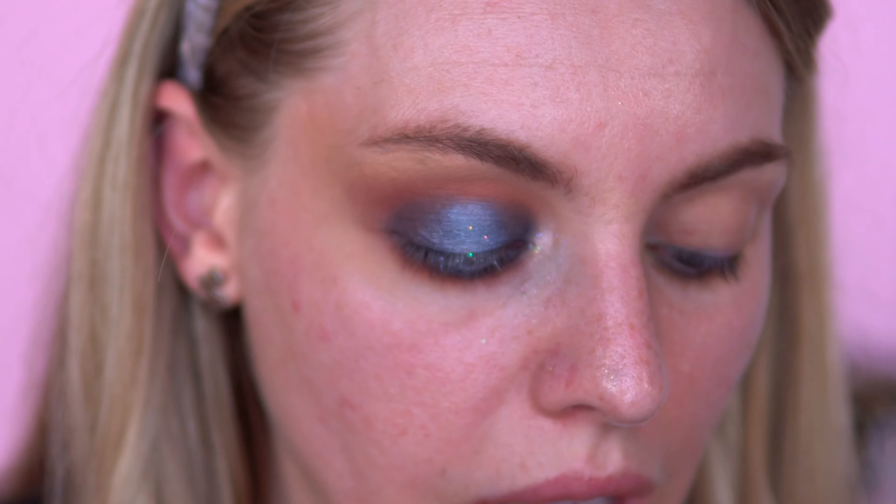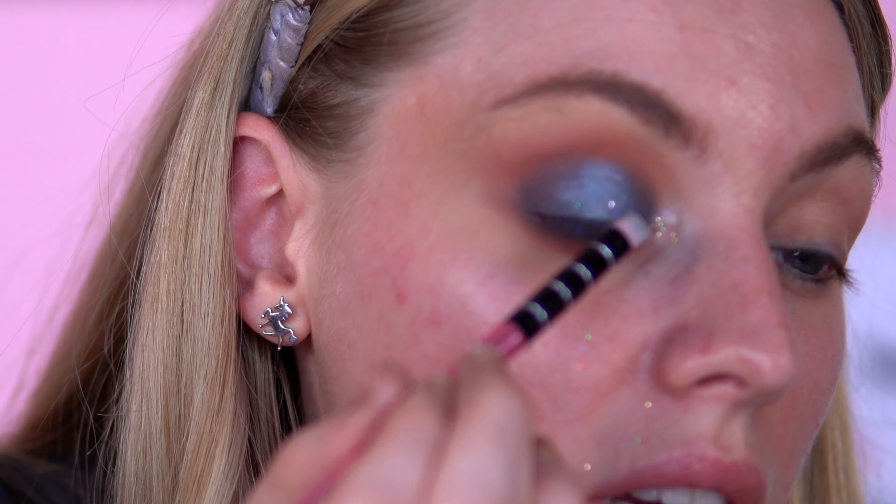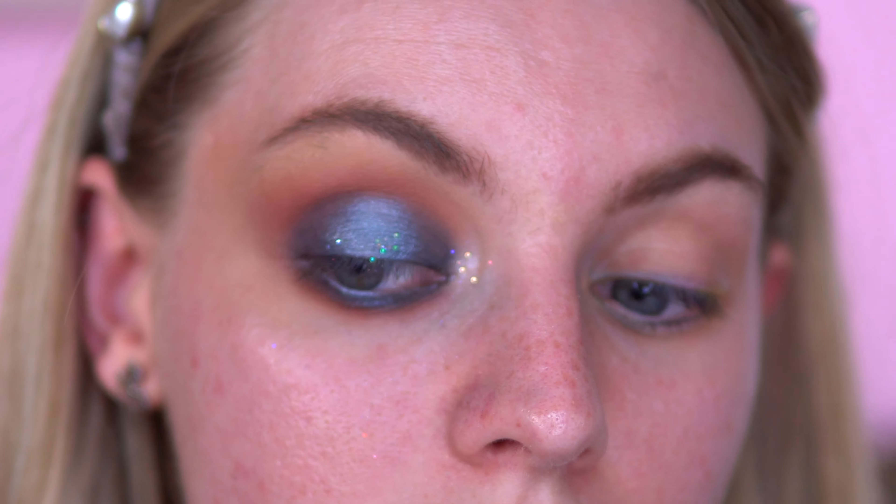For my inner corner, I'm going to go in with Snack Art. There aren't many inner corner shades in this palette, I've realised. I don't know whether to put a glitter on. Shall we see what a glitter would look like in the inner corner? It's kind of cute. I should have put some glitter glue on. I'm so tempted to put a bit on the lid. Shall we just fluff a bit on? Ooh, that looks kind of pretty — and I didn't even put any glitter glue on, just chucked it on there.